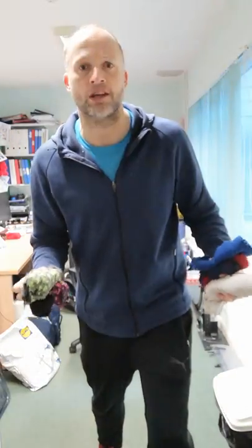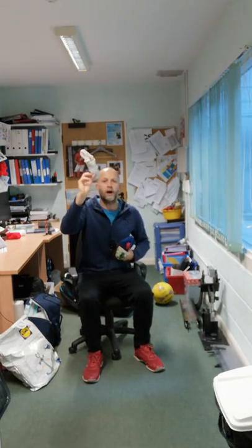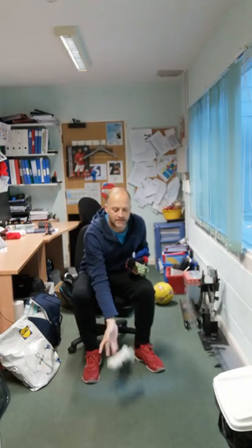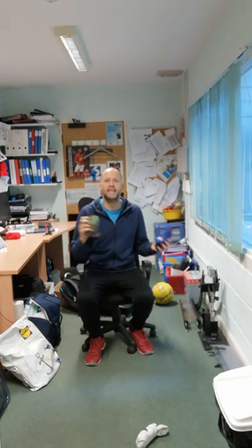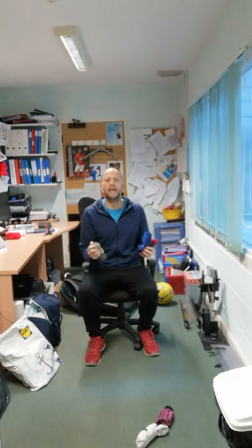I'm just going to quickly show you a demonstration. So first of all, the first team will release the white jack. So there you go, we're going to release the white jack. And then for this game, we're going to take it in turns. First of all, the pattern socks are going to have a go to see who can get the closest. Then the blue team.